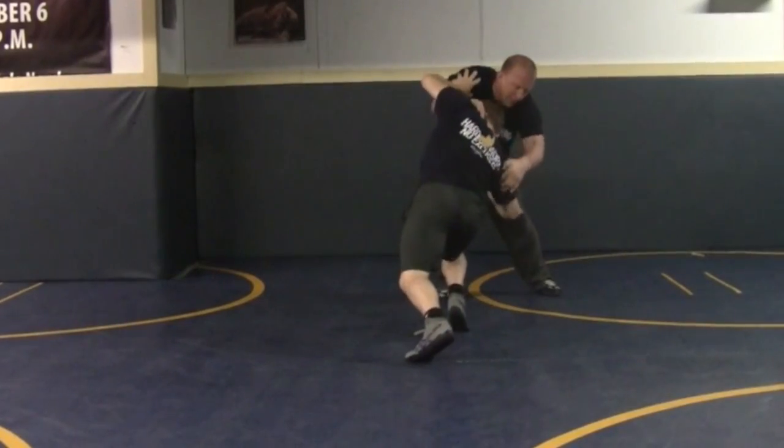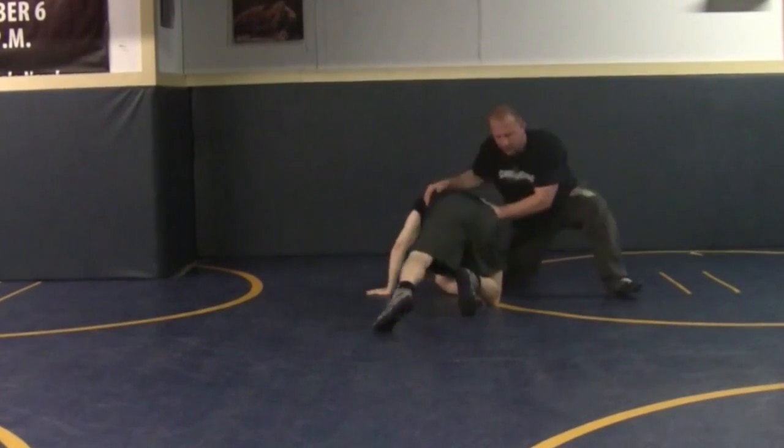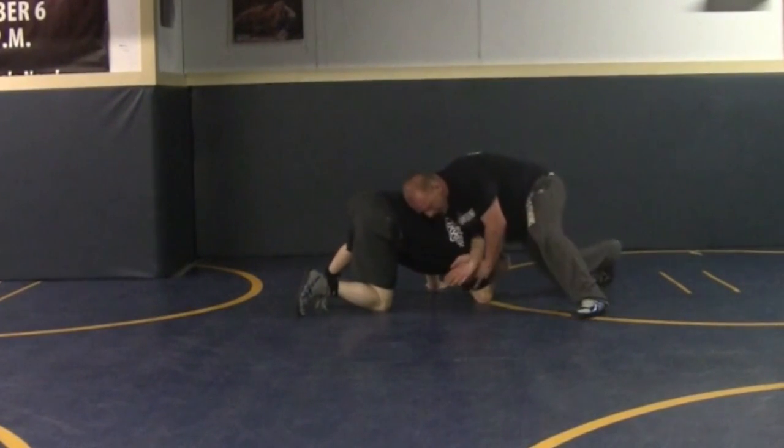He shoots on me right here. Legs coming back, head — boom, I guide him into the mat. Right away, right away I'm landing. Weight's on him.